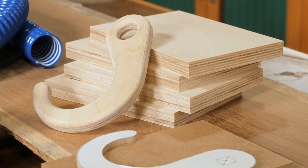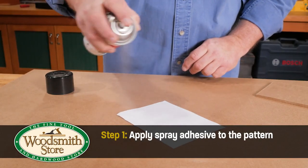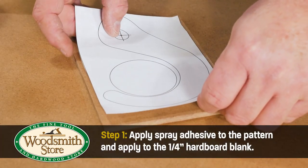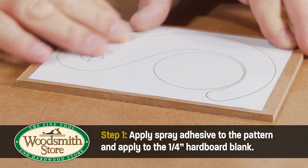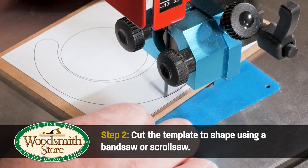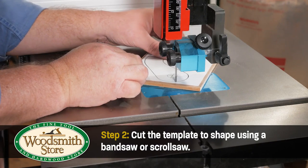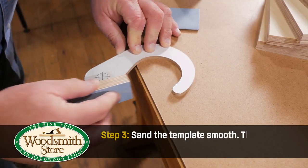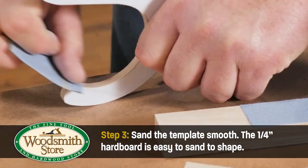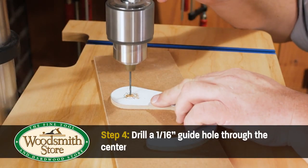To make the hook, it was easiest to make a template first with a hook pattern. Using spray adhesive, apply the pattern to a quarter-inch hardboard blank. Cut the hook to shape on a scroll saw or bandsaw. Sand the hook shape smooth. Then drill a one-sixteenth inch guide hole in the template.